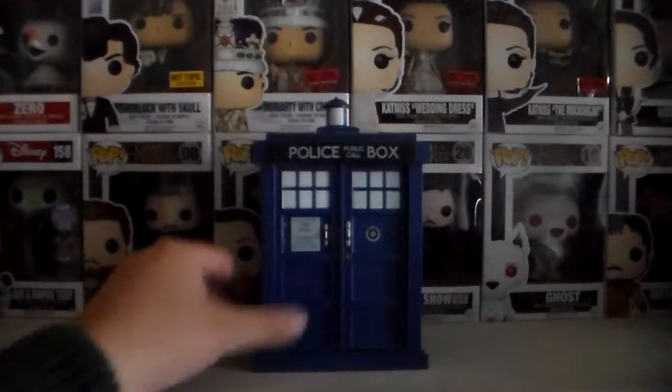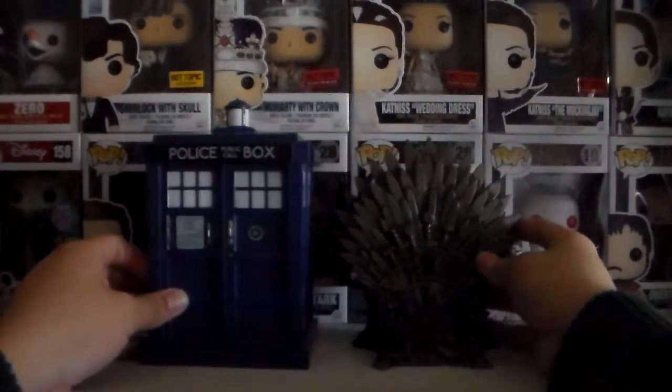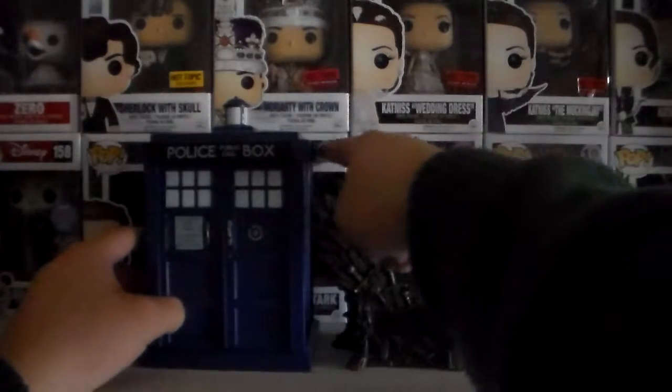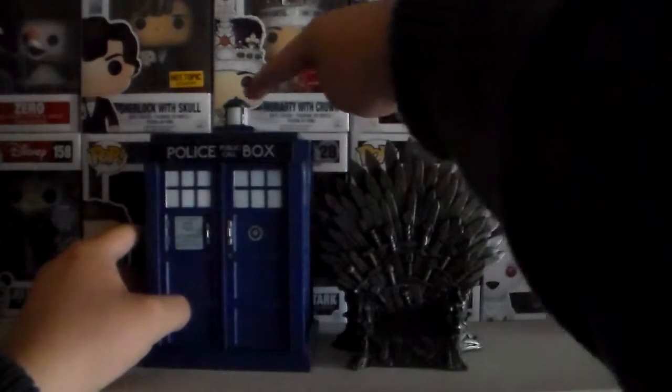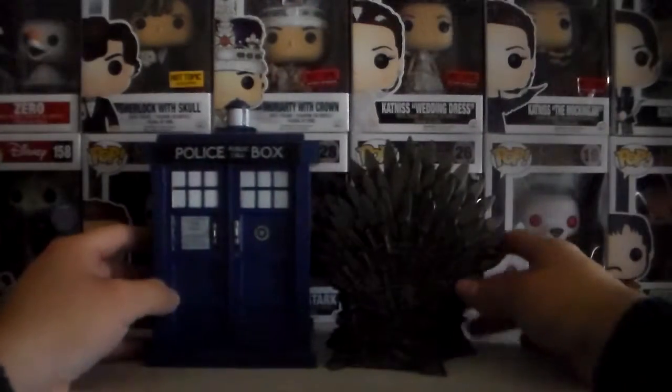Compared to another 6-inch Pop that I own — the Iron Throne. There they are side by side. So in terms of height, they're about the same. This is just a little bit taller because there's a little light up here, but other than that they're about the same.